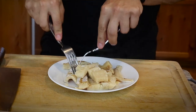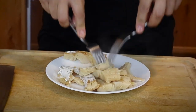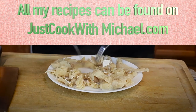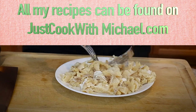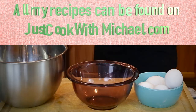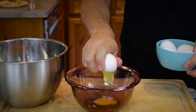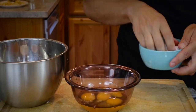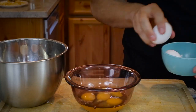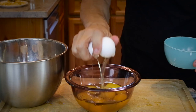My bacalhau is done cooking, so now you can use your fingers or two forks — you just want to break it up and shred it. Almost think of it like shredded pork, the way they do it in the American South. Now we'll crack the eggs and mix with a fork or a whisk.